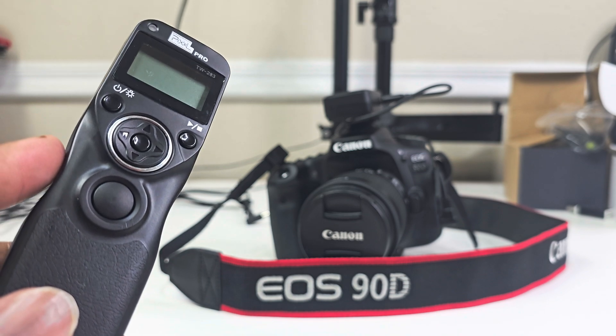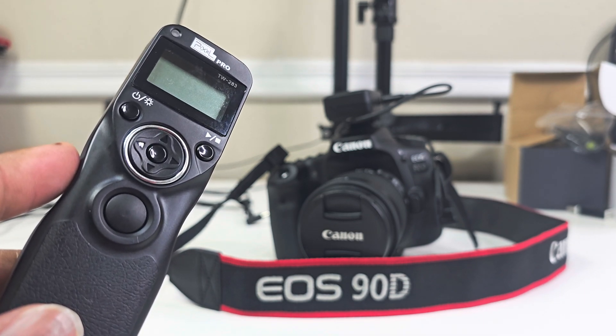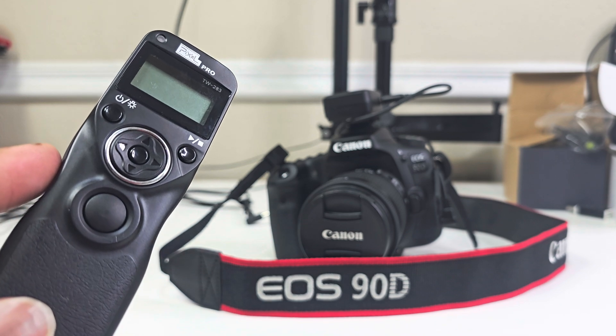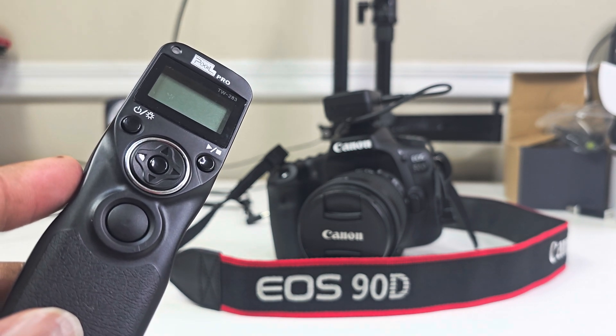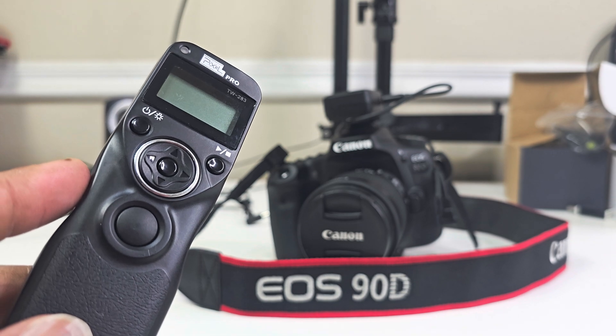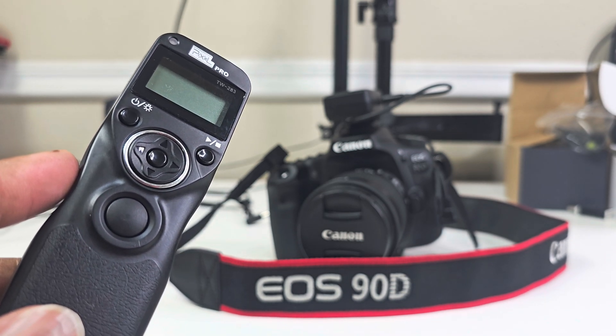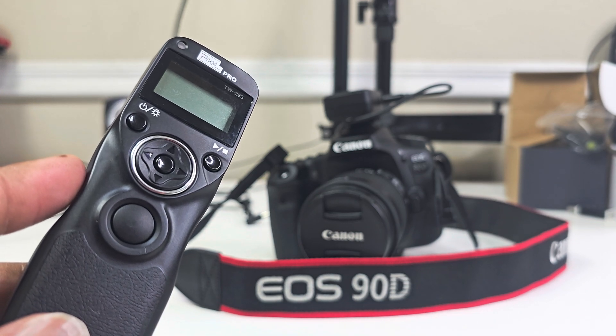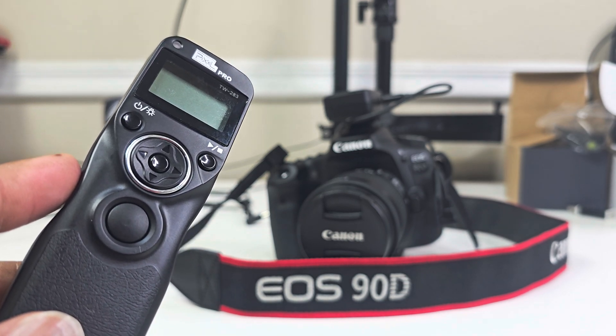Keep in mind they have a lot of remotes — they're all the same — but just make sure you get the right model number. Even though they all look the same, they won't function on every DSLR camera. This remote costs about 40 bucks; the highest I saw was 50, so the price varies from about 30 to 50 dollars on Amazon.